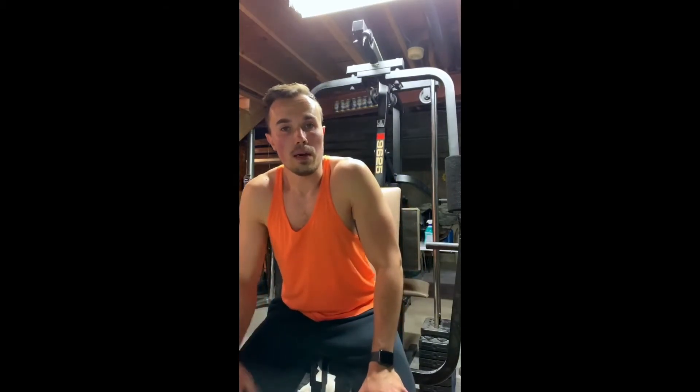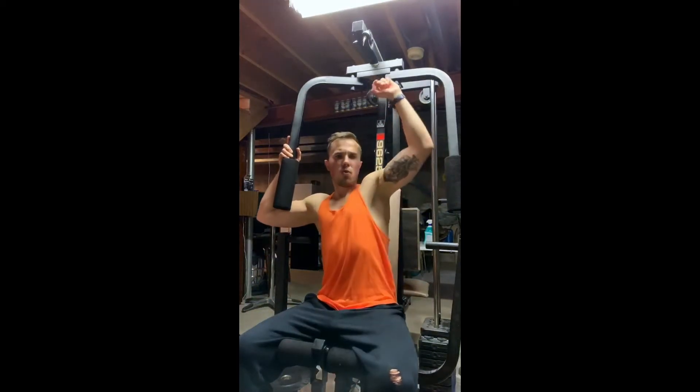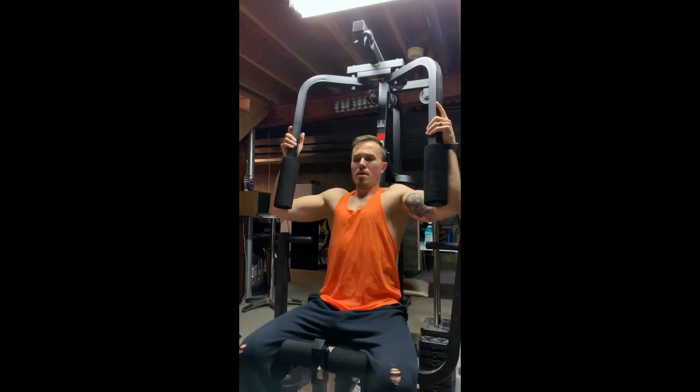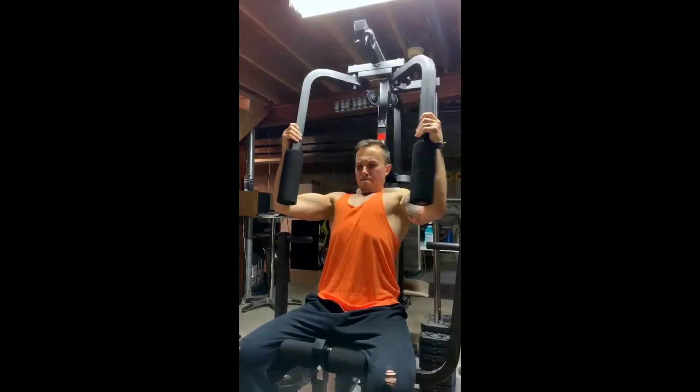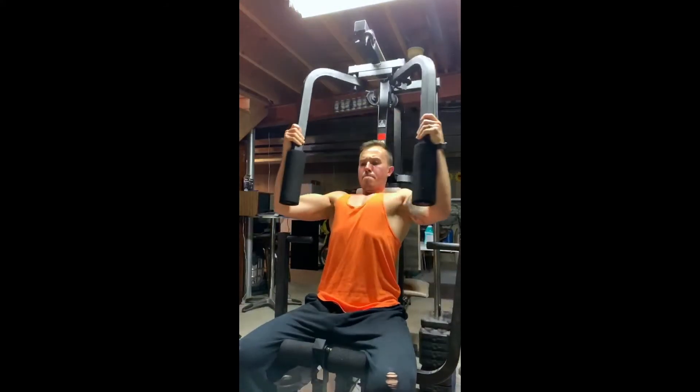I'm about to do some machine flies for my chest. If you don't have a machine, you can do push-ups, dumbbell flies — incline, flat, or decline — different variations of push-ups, or dumbbells from the lower part raising them up almost like a rope fly with dumbbells. No matter what, if you don't have a machine, there's always different variations where you can hit those muscle groups. This machine has a little pull on it so I get more of the middle and end part of the fly instead of the full motion, but it's still a chest movement I love.